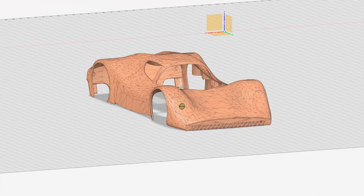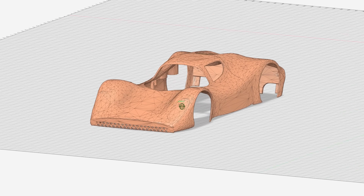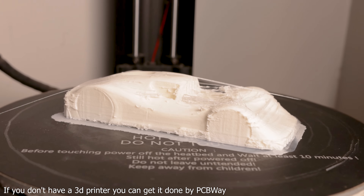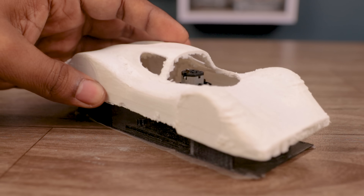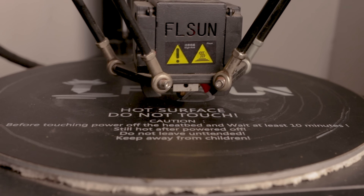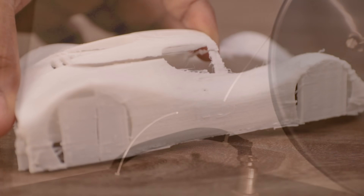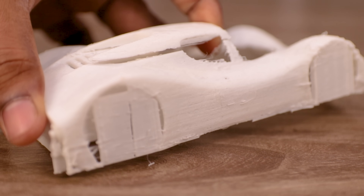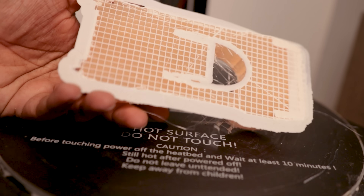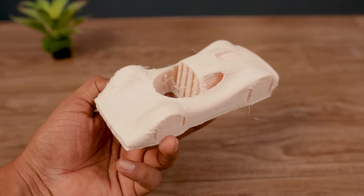In that time, I designed the outer body of the car and sent it to print. It took more than 12 hours to print, but after printing I realized the height wasn't enough to fit the suction motor, so I had to remake it. The second time, the filament broke and the model became distorted. Finally, at the third attempt, it was perfect.